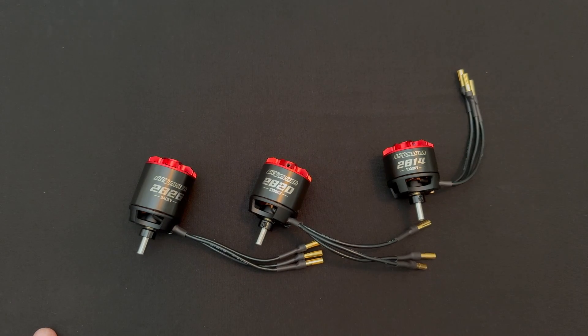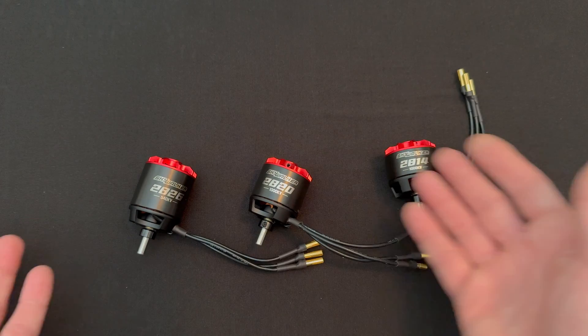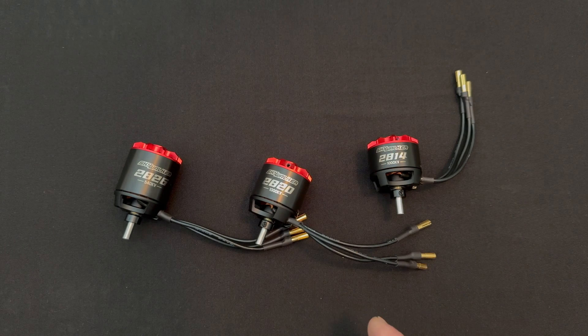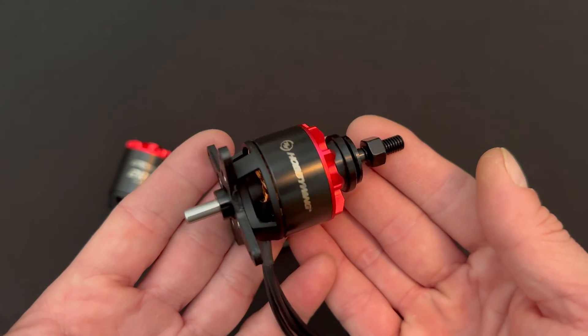These are made for high performance fixed wing aircraft. There is of course always a link in the description below that'll give you all of the options. They sent me three samples to make the video with, and there are going to be — I think a total, don't quote me — six or seven different KVs over the course of these three different sizes.